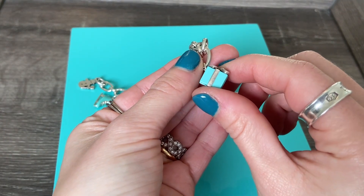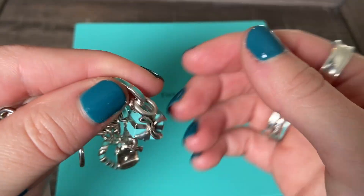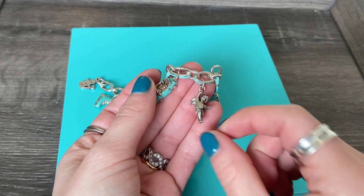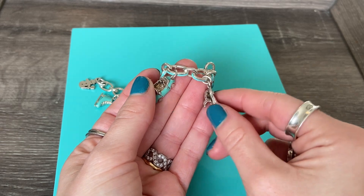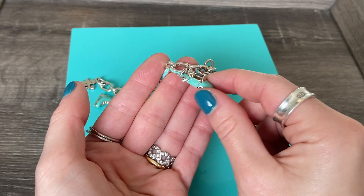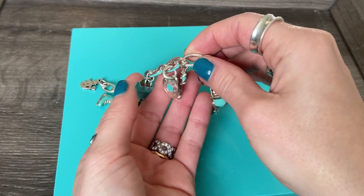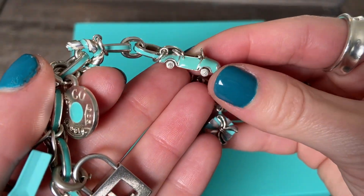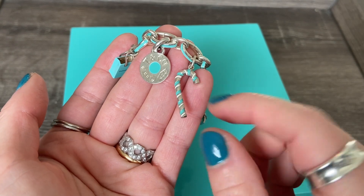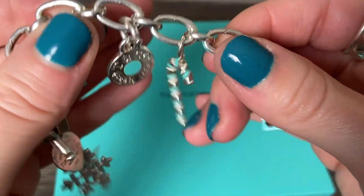The first one here is the classic Tiffany bow box charm — obviously we do a lot of gifting around the holidays, so this one makes a lot of sense for Christmas. We have this little cherub charm, which I picked up last year — absolutely adorable, all in sterling silver. We have our little convertible charm, which isn't too specific to Christmas but I just love it. Next, this is a new one I've not shared on the channel before — this is the candy cane charm, and it is absolutely adorable. We have blue and white striped enamel work on this piece, and it is marked on the edge. So cute and perfect for a Christmas theme.